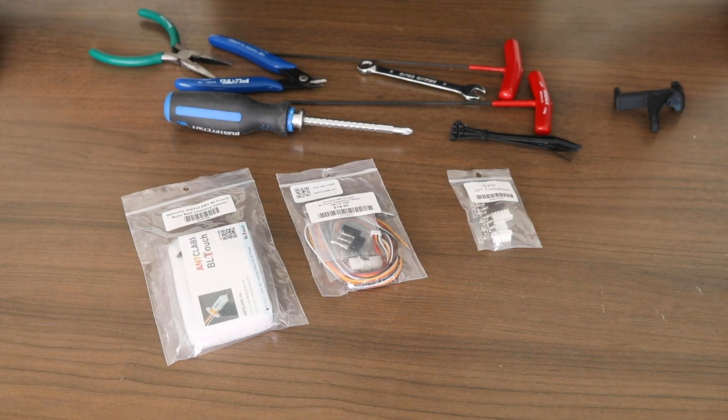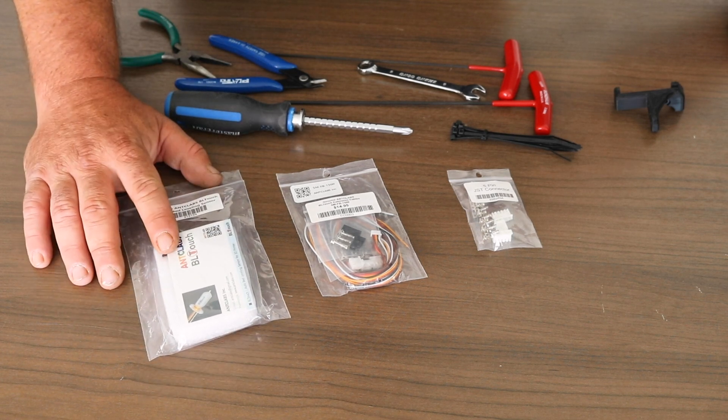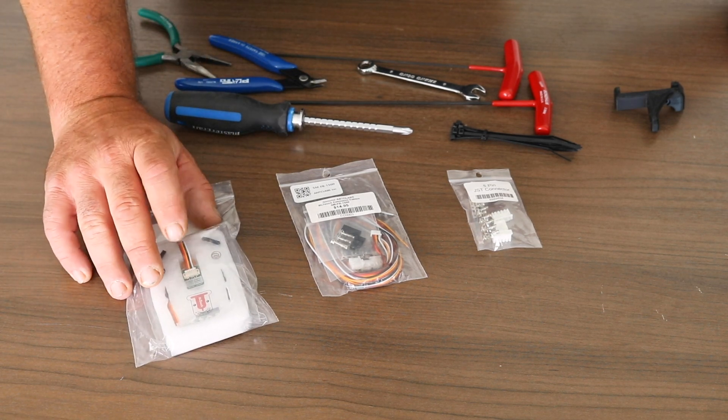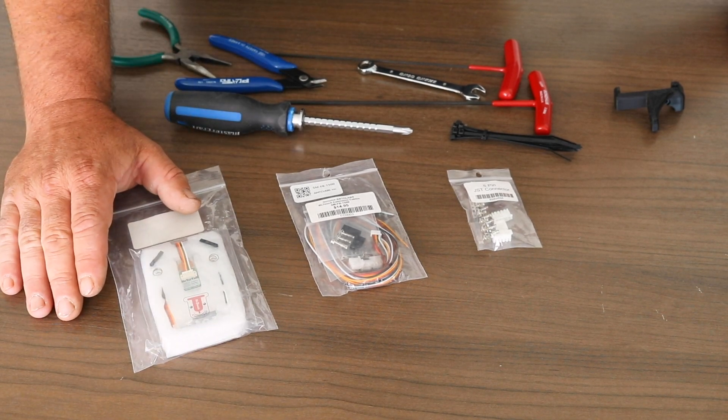Before we get started, I'll just introduce you to the parts that you need. What you'll need is the Antlabs BL-Touch probe. The probe is going to include clips, screws, and springs. We'll get into that once we get the package opened up.